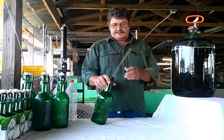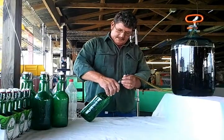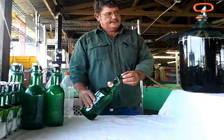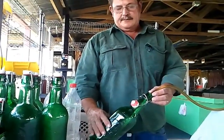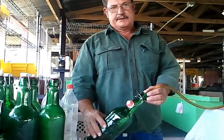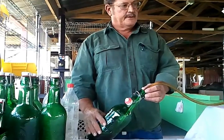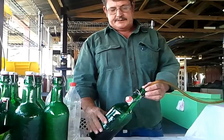We'll go ahead and start filling our bottles. Very easy to do. You can see the beer flows right into it. You want to try not to slosh your beer around too much rather than stirring your sugar in it whenever you add it into the carboy prior to bottling. You don't want to splash it around too much.